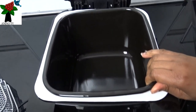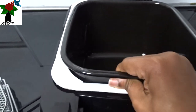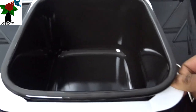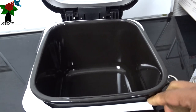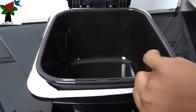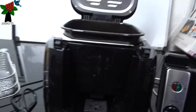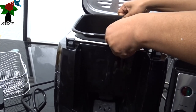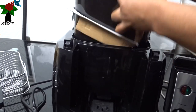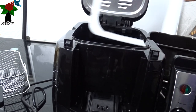And then we have the pan. I'm going to take this pan out because we have to remove this carton here — you can just tear it off if you want. But I'm going to take the pan out now.